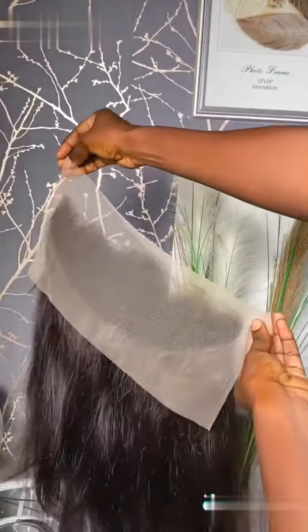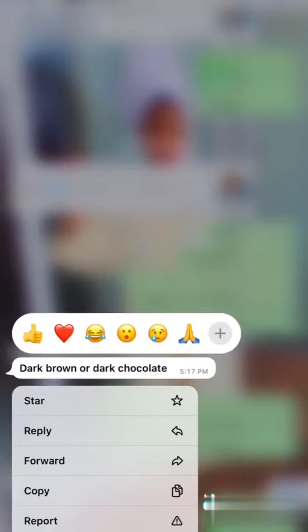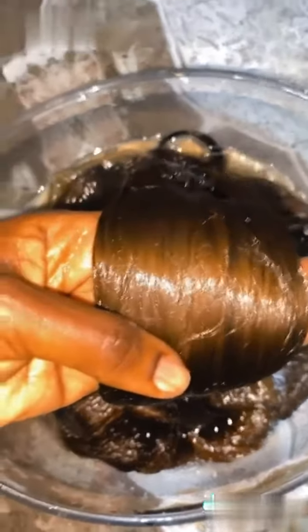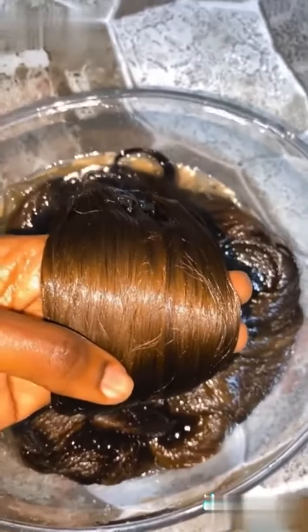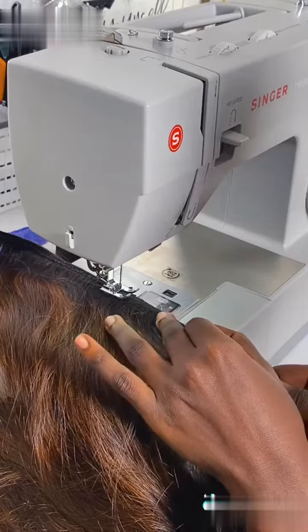Hi guys, so let's make a bone straight wig unit. A client provided these bundles to me to make them into a unit. She brought two bundles and a frontal and she said that she wants me to color the hair to dark brown, which I did. I sent her the video to confirm the color and she said it looks too bright, so I went back in and toned it down a bit. I sent her the video and she said she loved it, so I can proceed to make the unit.